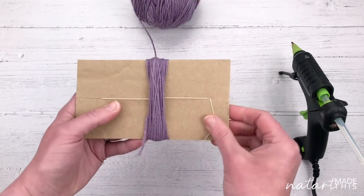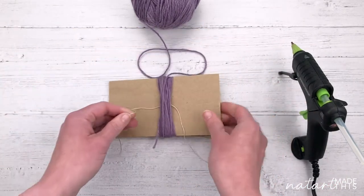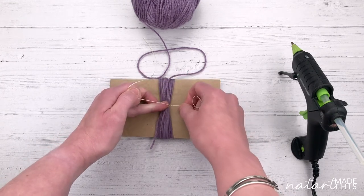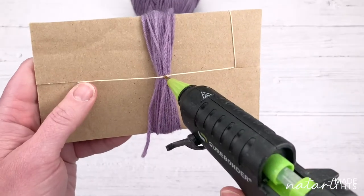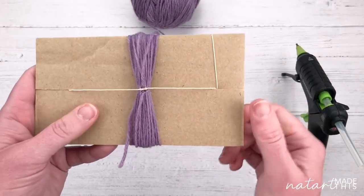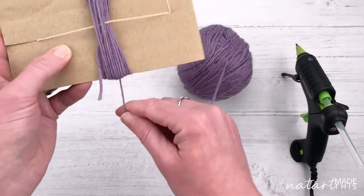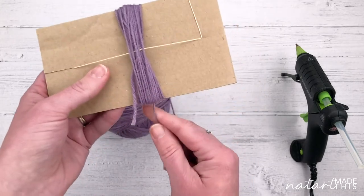Then wrap again - another 20 wraps - and repeat the same step: undo the sides, tie in a knot, hold on tightly and pull, put it back in the slots, add a bit of glue. I aim for about four lots of knots in the middle - so four rounds of 20 wraps, maybe five if it's quite a thin yarn, but that's your judgment. It also depends on whether you want a tight dense ball or a looser one, so it's an experiment - you have to just try and see how they come out.